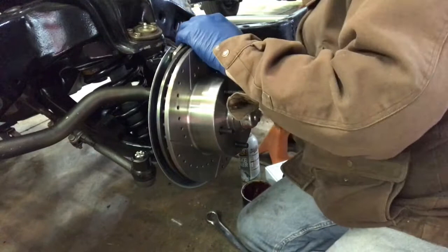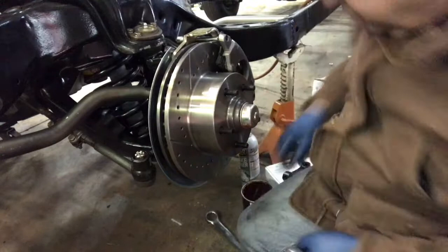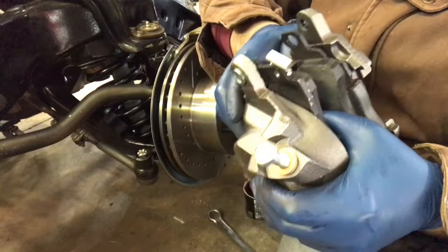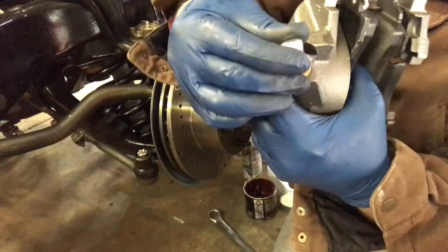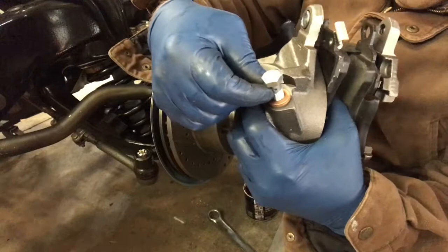Trying to get everything to line up — there we go. I'll show you the hose connection on the passenger side. Don't forget there's a special bolt with a little hole through it — you can see that — and you've got two washers, one going on either side of it. The brake hose fitting gets clamped in between those washers. I'll show you that.